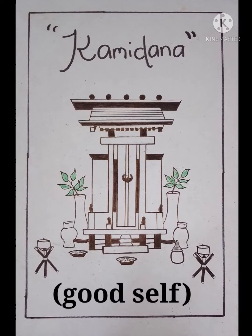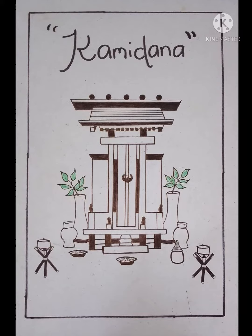Kamidana, in the Shinto religion of Japan, is a miniature shrine — the center of daily worship in a household or a shop.